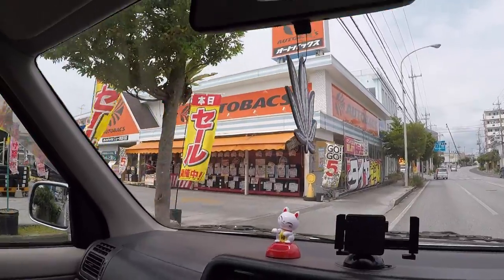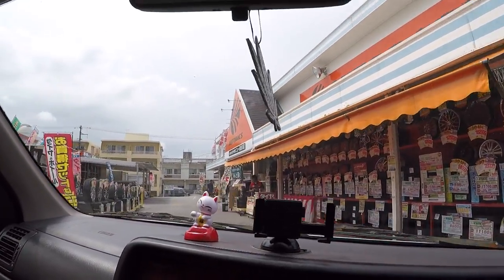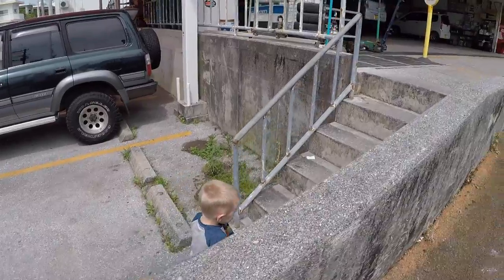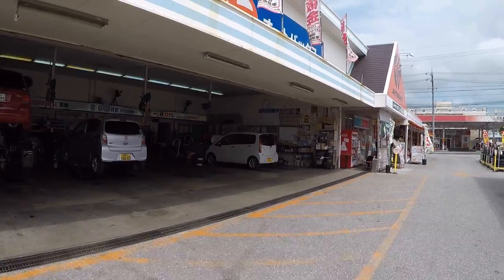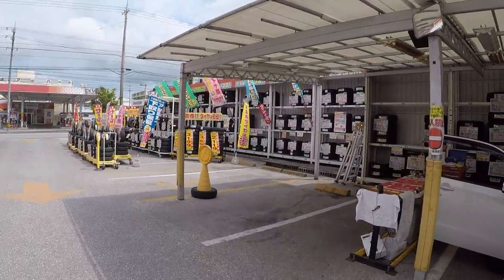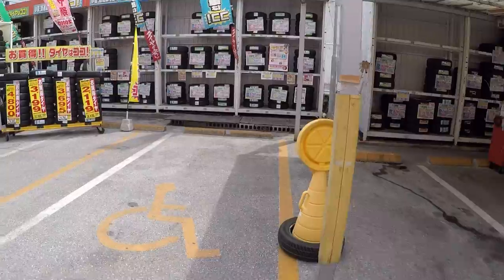We have arrived at Autobox. You've got Chicago's shop. Mason and I have made it to Autobox. He's going to take the stairs. The bay over there is where they work on the cars. Let's take a look at some of the tires and wheels.